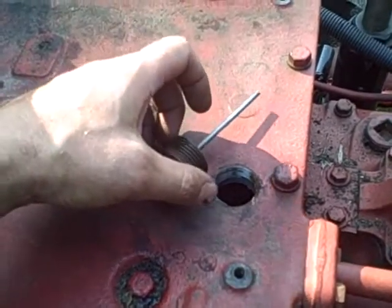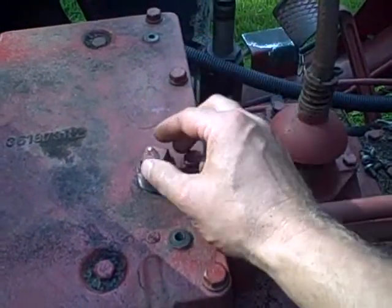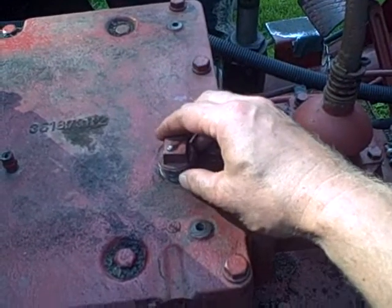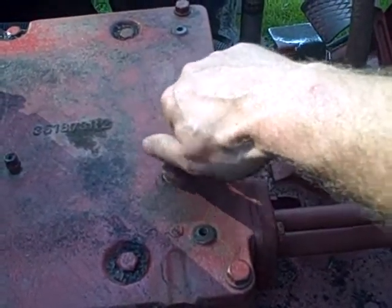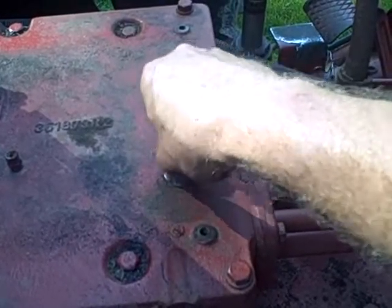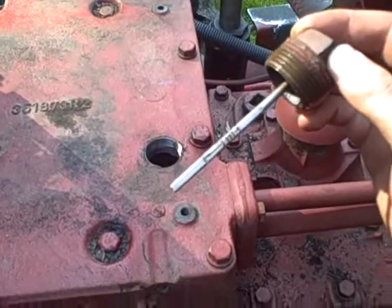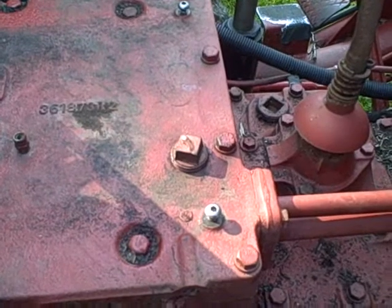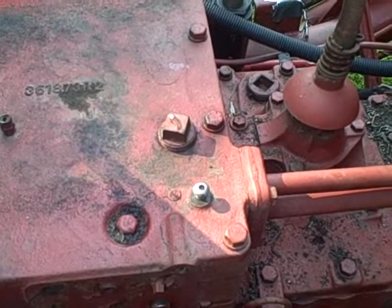I'm not sure whether the proper fluid level on this dipstick is measured with it just inserted or screwed all the way in. Either way, it still looks like I've got nothing on there. But when I shake the tractor I can see fluid sloshing around in there, so it's not bone dry. Looks like this tractor is going to need some fluids.